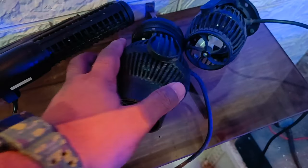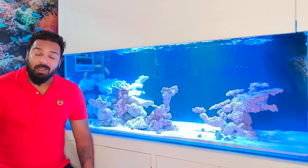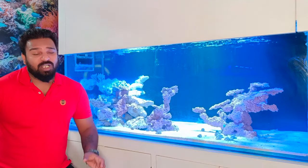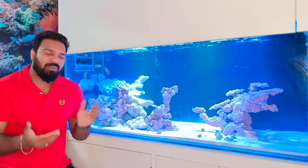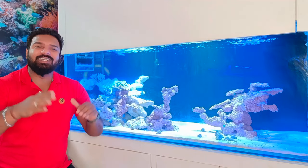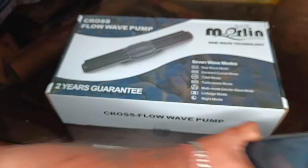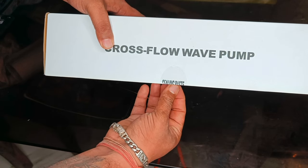So let's go and do the unboxing. We have installed a wave maker in our tank — the Merlin MA-100. This is a 5 feet by 2 feet by 2 feet tank. This is a cross flow wave maker which we have used in our tank. The Merlin MA-100 comes with a 2-year warranty and is available online.